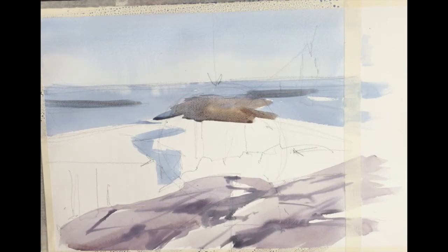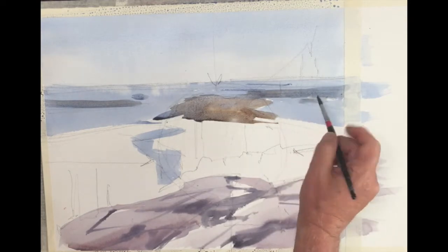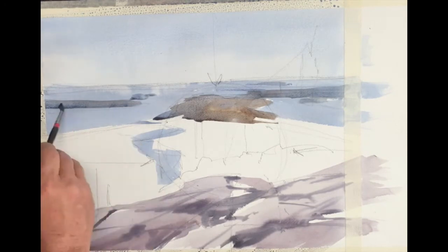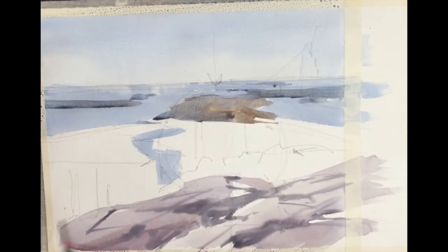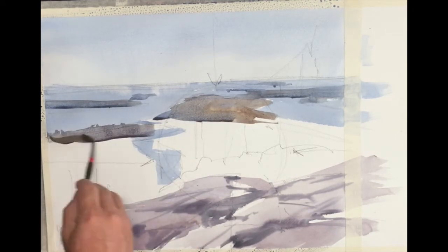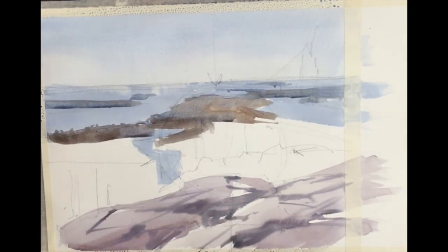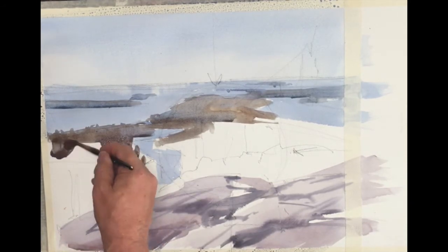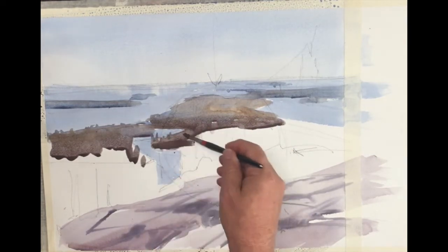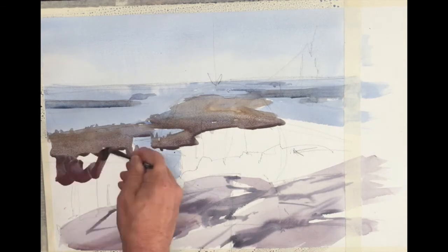What you see me working on now is the middle distance, where I'm creating those tiny islands — extensions of the mainland floating out in the water. I'm using a bluish gray to help them recede in the distance. Then, as this big landmass comes forward, I'm using a warmer gray. The warmer gray is made up of those exact same colors: a little cobalt blue, a little cad red, some yellow, and a little neutral tint. It's a soupy color with several ingredients, but I'm basically staying with those four colors.